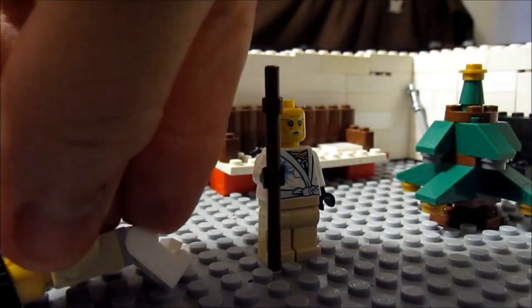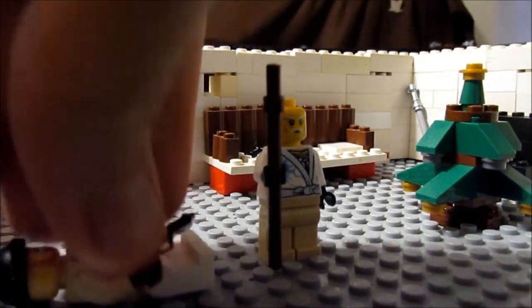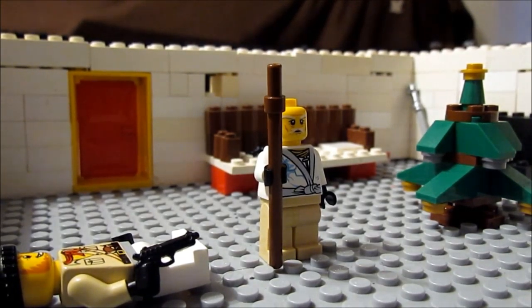Basically I'm about to show you the stop motion I've done. It's going to be a quick one and there will be music in the background. Right now I'm just finishing his stop motion, and I hope you guys like it. So here it is.